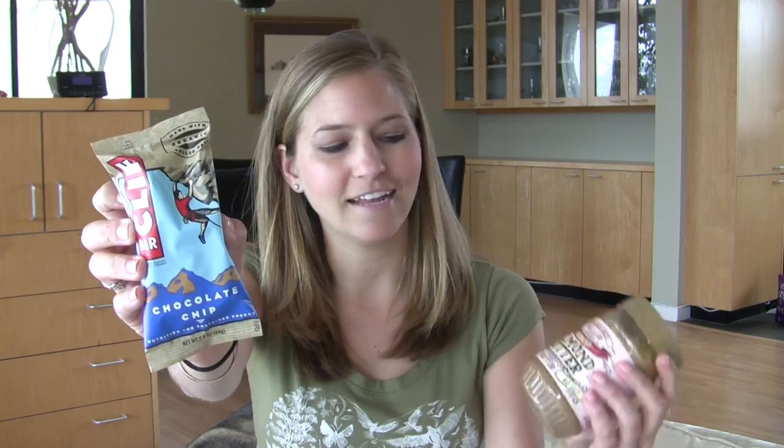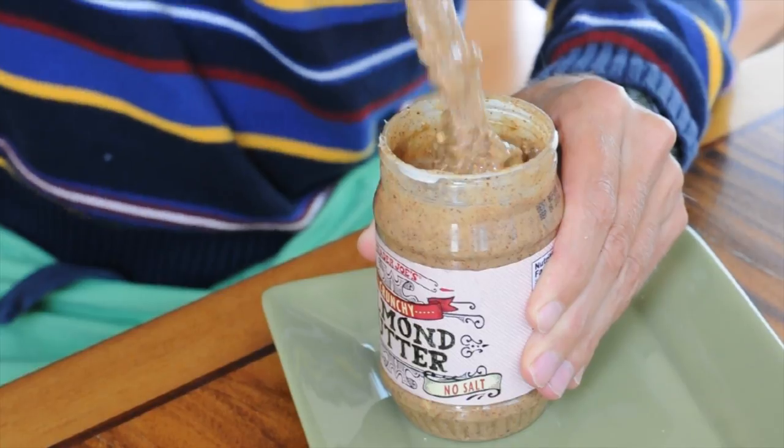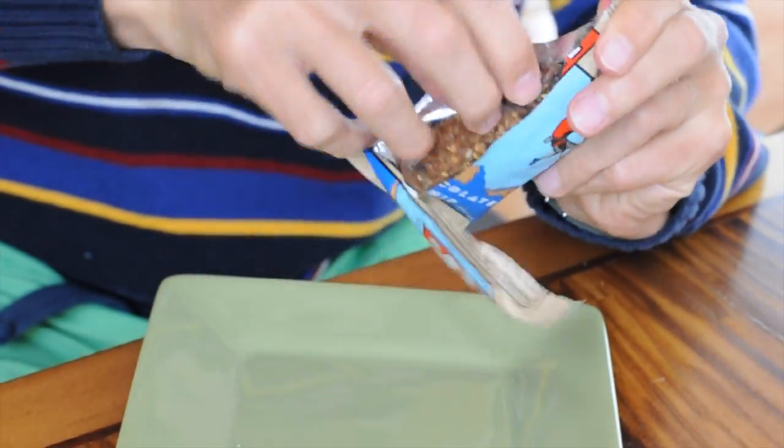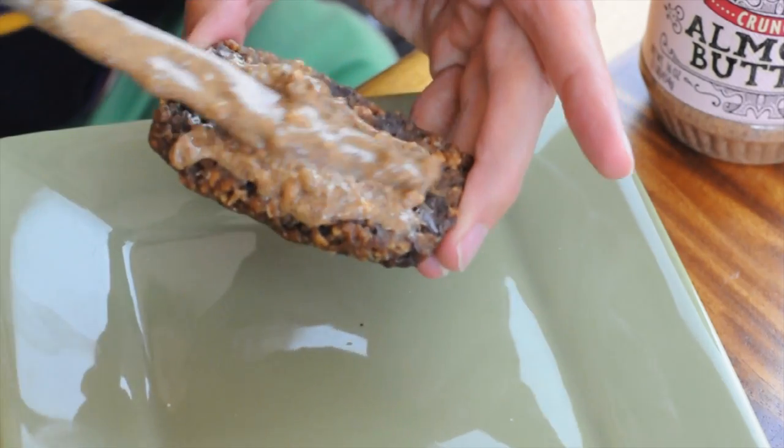Now every flavor of Clif Bar is good, but I found a way to really take this up a notch in the space of maybe 15 seconds. All you're going to need is a chocolate chip Clif Bar and some almond butter. You can also use peanut butter. So what you're going to do is take your chocolate chip Clif Bar and spread on the almond butter just like you're spreading it on a piece of toast.